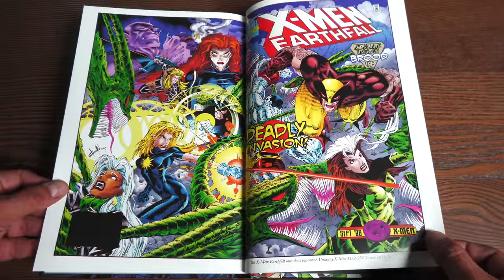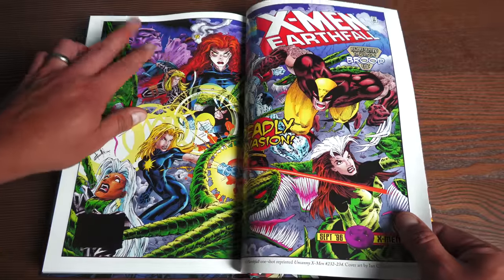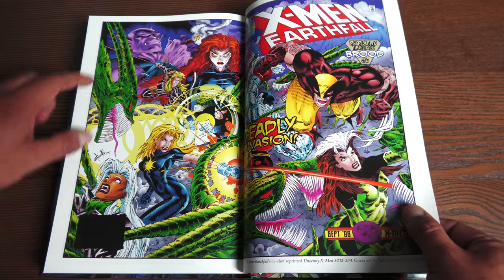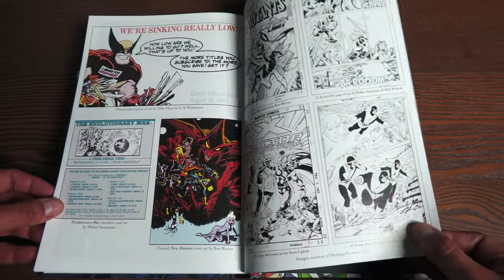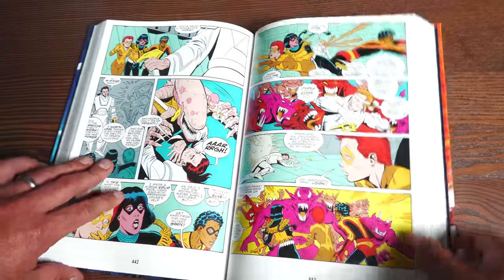They included the official Marvel Index to X-Men — there's the Earthfall cover, interesting to see that. Then there's the Brood cover — Ian Churchill did that. There are concept designs and some pencil and ink artwork here, and that's it for the content.